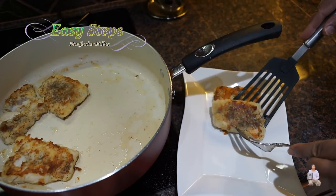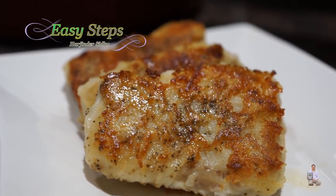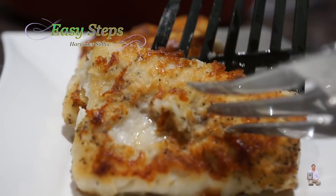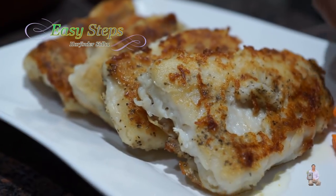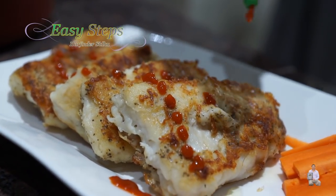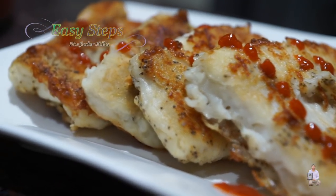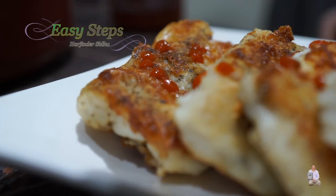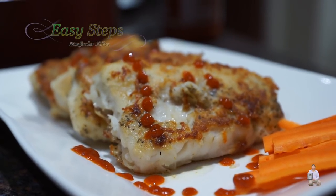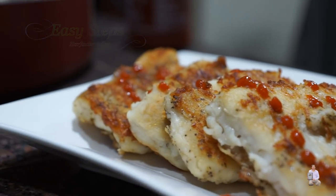Let me share with you — it's very tasty, and once you try it you're going to like it. Serve with carrot or whatever you like, and a nice hot chili sauce. This is a perfect pollock pan-fried fillet. Please try it, and if you like it — like, share, and subscribe. Easy Steps Cooking. Thank you and have a good day. Bye bye.